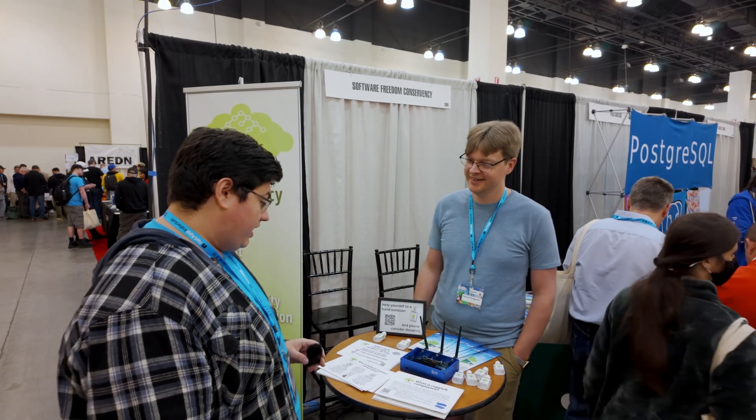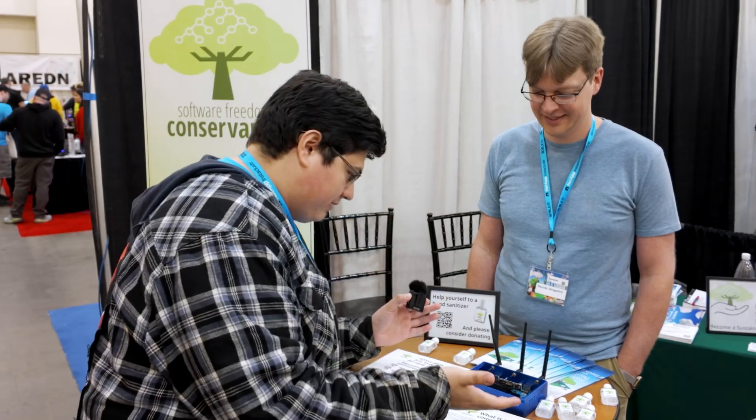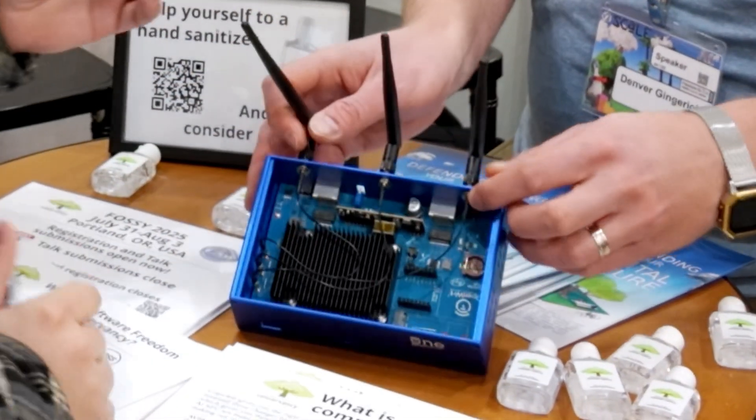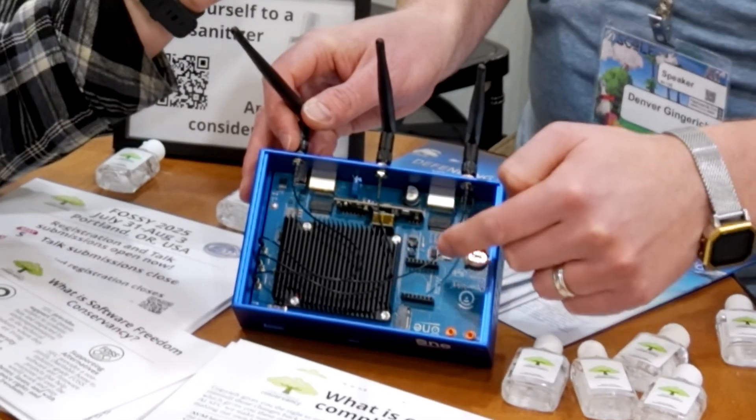So you're interested in this one here. We have an open source router here. We've got an M.2 slot. There's a microbus port as well, so you can add peripherals and sensors and things like that to it.